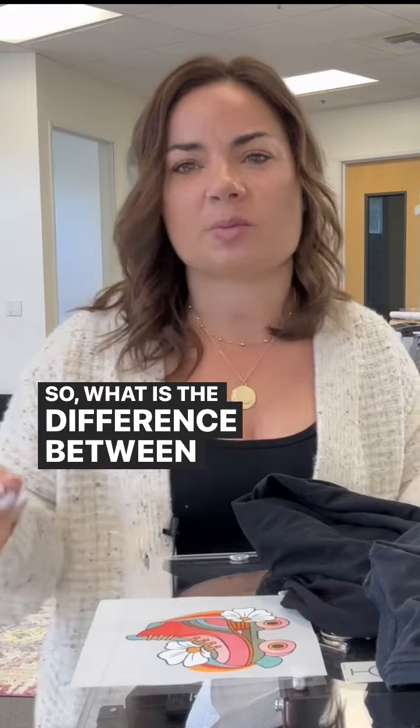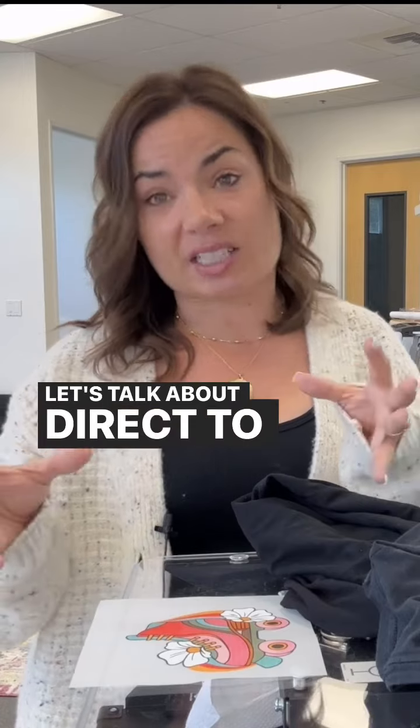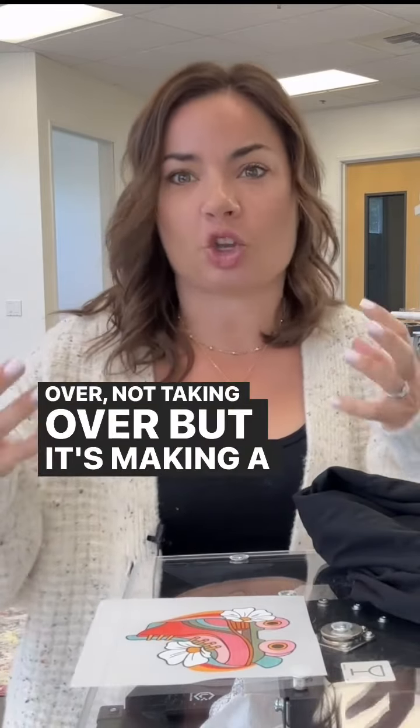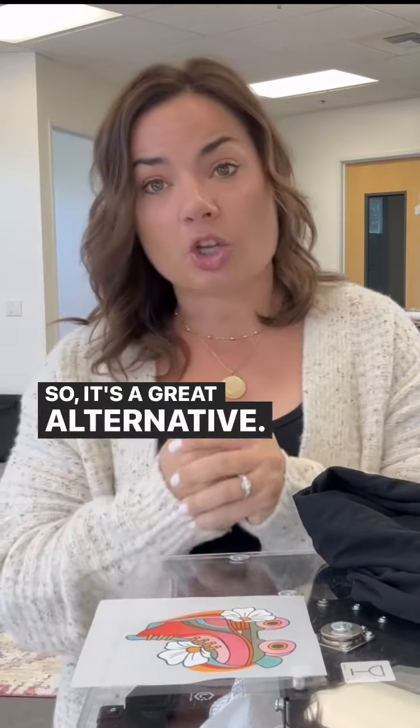So what is the difference between these two technologies, these two printing methods? Let's talk about direct to film first, which is making a huge presence right now in this industry. It's a great alternative.